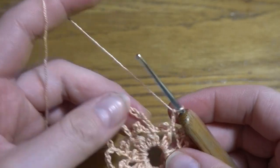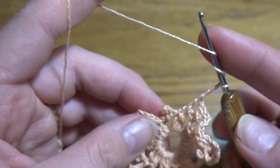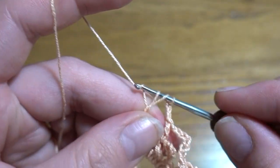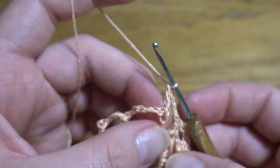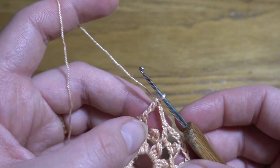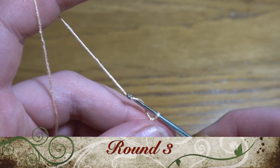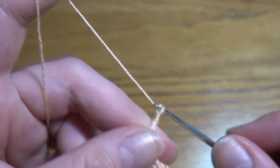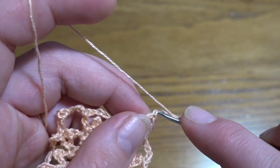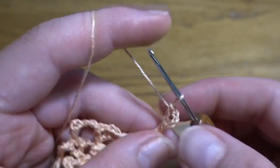To start round three, we work chain of three and a treble crochet in the third chain stitch of our first chain-seven space, placing us in the center of that space. Round three begins with a chain of three as a double crochet, then chain two as a chain-two space, and one more double crochet in the same stitch — so we start round three with a V-stitch.